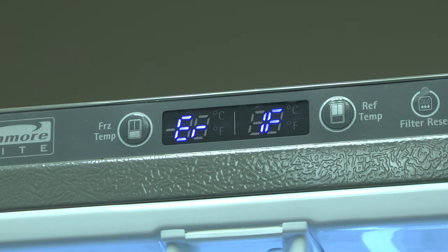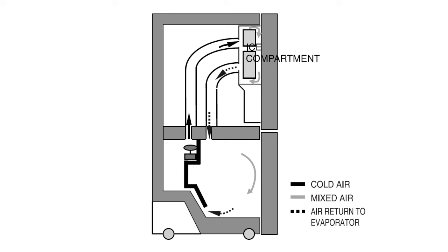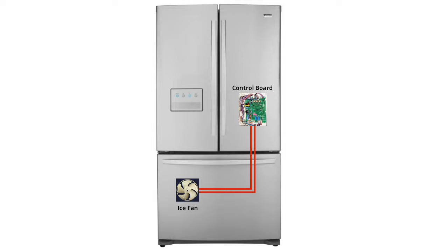The ERIF error code indicates you have a broken ice fan. The ice fan blows air through ducts in the door to cool the ice maker compartment. In some situations, excessive moisture can cause a short in the ice fan circuit board. When the ice fan shorts, it can damage components in your refrigerator's main electronic control board. You'll need to replace both parts to resolve the issue.